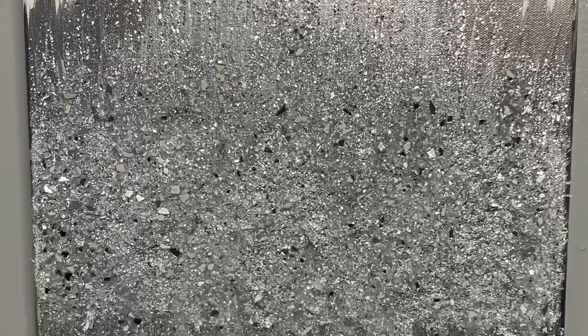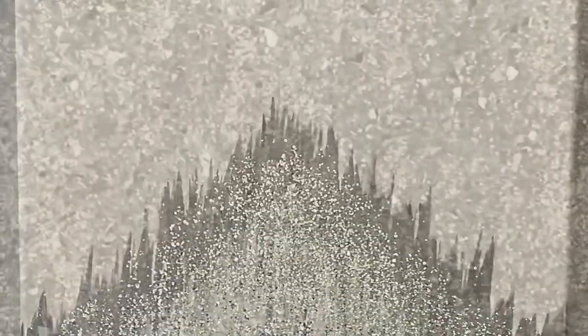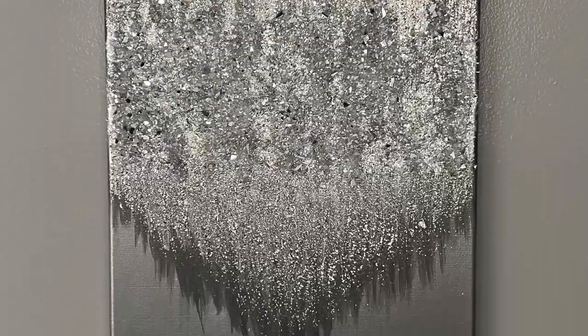Hello everyone and welcome to my channel. Today I'm going to be showing you how I made this glittered wall art. This is really easy and inexpensive to make and I love the way it came out. I hope you guys enjoy today's video. Let's go ahead and get started.